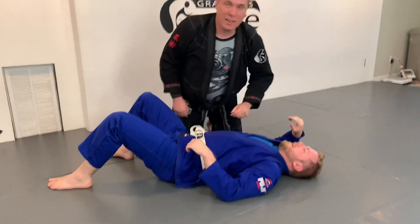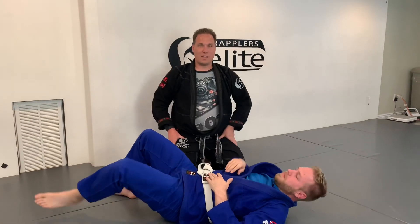That is the Kimura. I'm Michael Pease, this is Abram Allred here at Grapplers Elite. Thanks for watching.